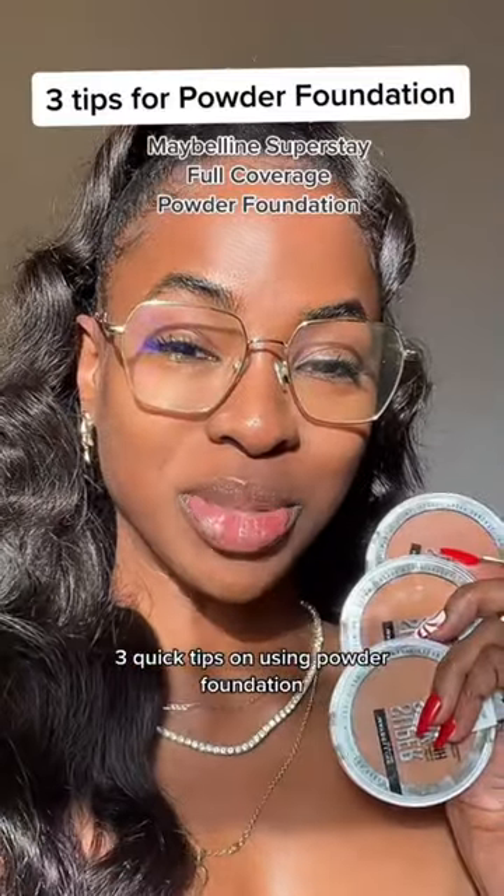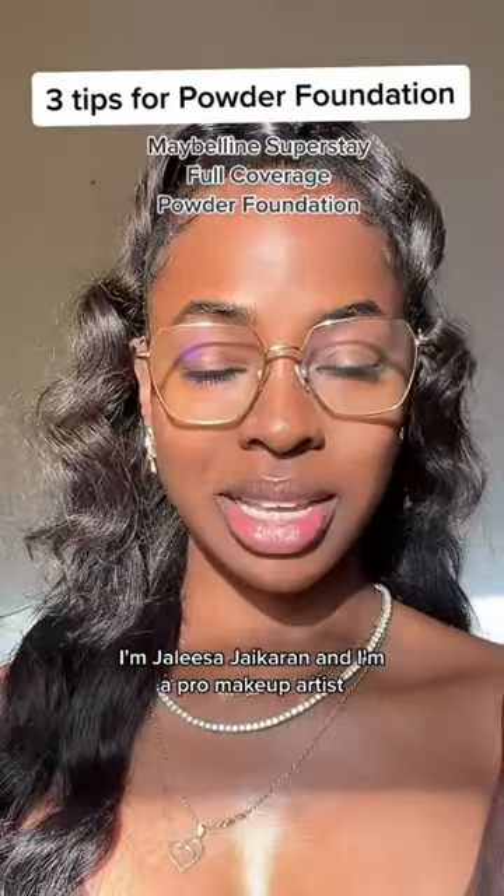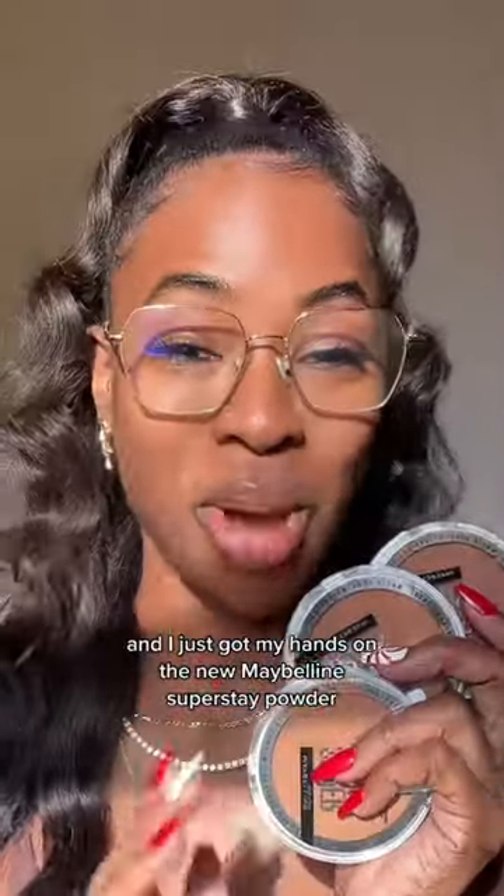Three quick tips on using powder foundation. I'm Julissa Jaigran, I'm a pro makeup artist and I just got my hands on the new Maybelline Superstay Powder.